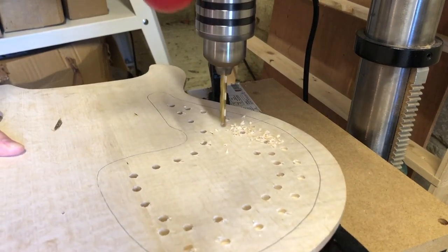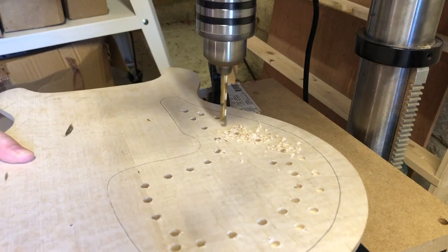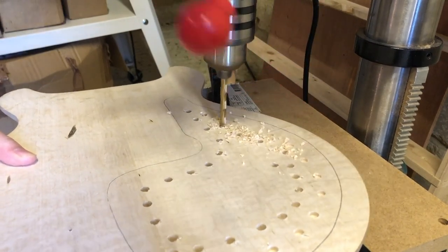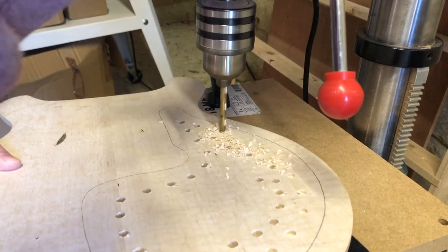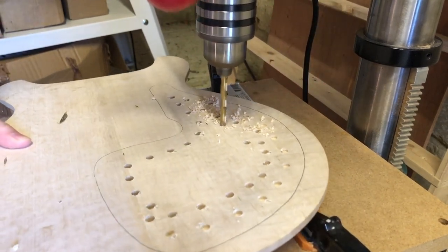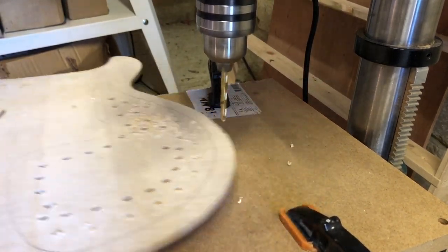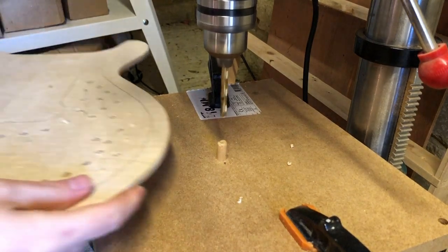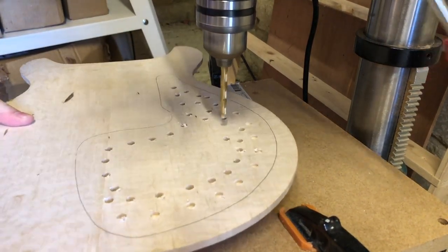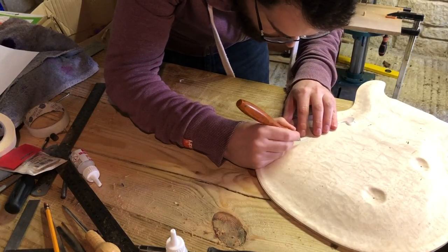You might notice that the dowel is slightly bigger than the drill bit — that's because I didn't have a drill bit the right size that wasn't a brad point. If the drill bit is smaller that's fine; it just means that in areas where you're having to angle the body slightly, the hole you're drilling will be slightly shallower so the wood will be slightly thicker. If you did it the other way around your hole would be slightly deeper and you might risk going deeper than you want to, so it's just something to be wary of.